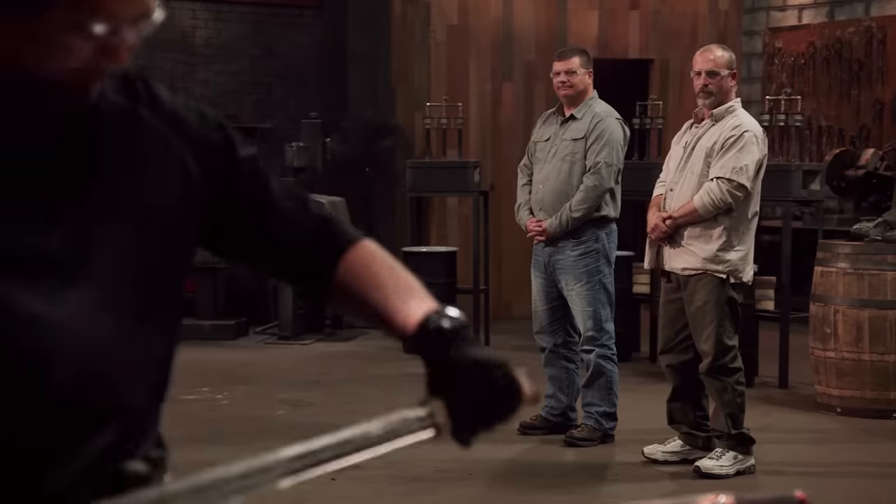Thanks. Matt, ready to chop? I've been ready. Let's do this. I'm really nervous, but as long as this blade doesn't wrap around in a circle and hug this pig, I'm in good shape.